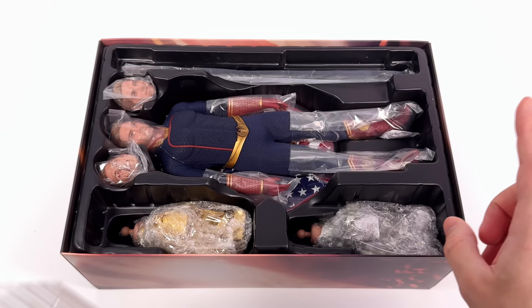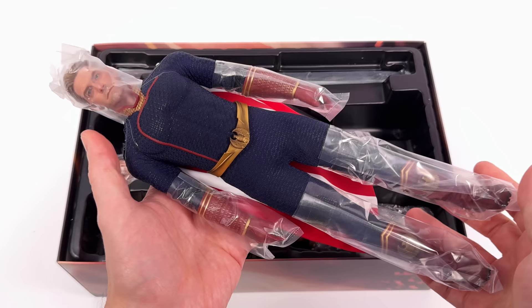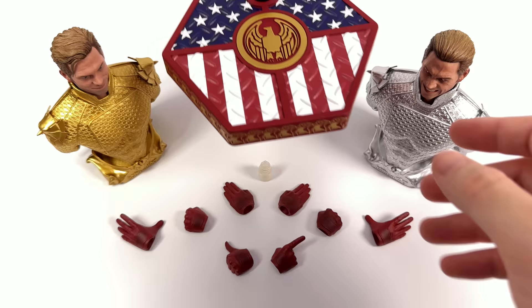This guy has been a long time coming. I think we've reviewed four or five different 1/6 scale Homelanders at this point. Is this guy the best one yet? Well, that's what we're here to find out. First in-hand impressions? So far, so good. What we're going to do now is get all of his accessories laid out in the lightbox and take a closer look at everything he comes with.